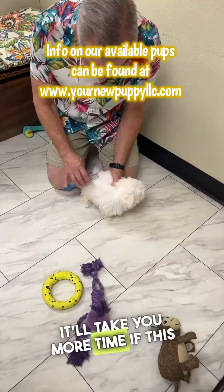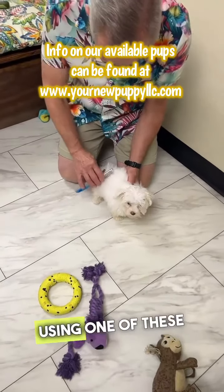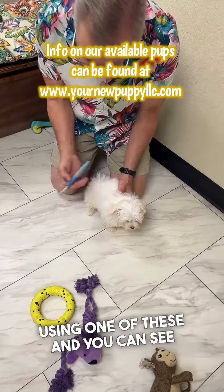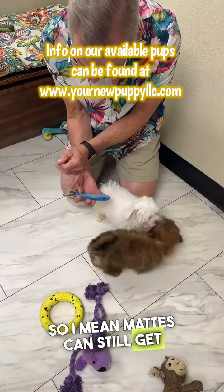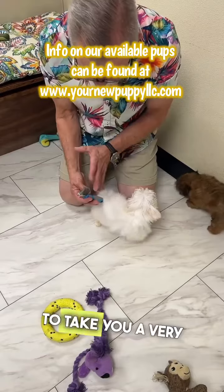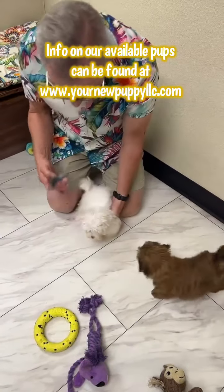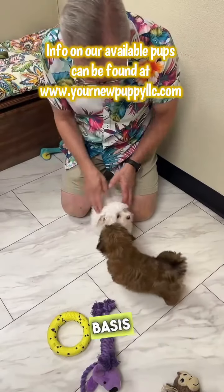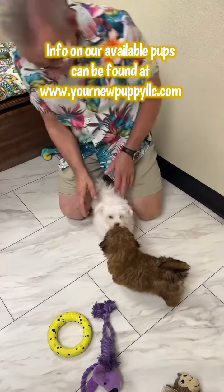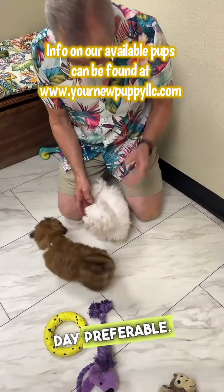It'll take you more time — if this guy was tangled, it will take you more time to detangle him using one of these, and you can see how the width between these means mats can still get in between them. So it's going to take you a very long time using this tool to detangle a dog if they're tangled up. Best solution: simply use a hard comb, comb them on a regular basis — in this case at least every other day, but every day is preferable.